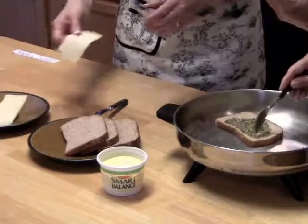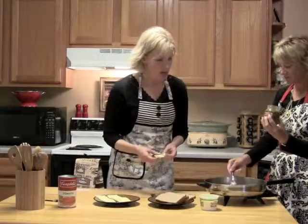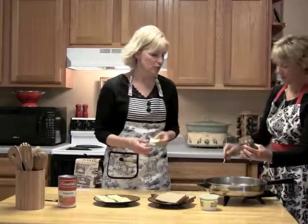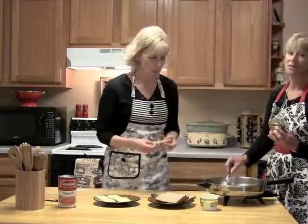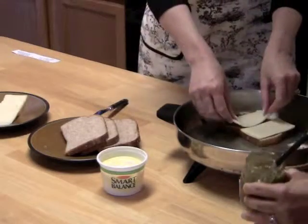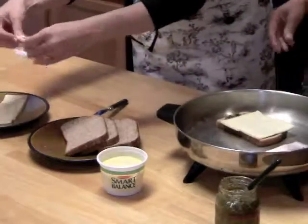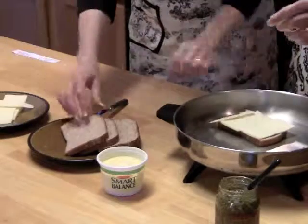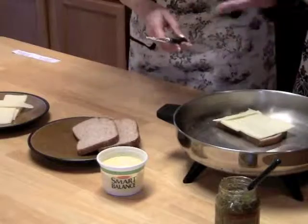This is a pre-made pesto. It's about $3.50 for a jar like that. We're not using just a small portion of it, but it's better than going out to eat — that's our motto. Then I'm adding mozzarella cheese because it's a little bit better than just your standard cheese slices. And then we're going to add another piece of bread that's been buttered.